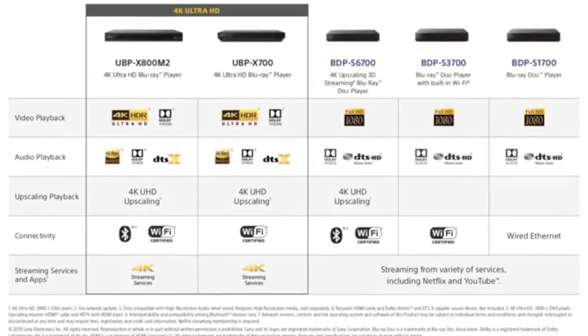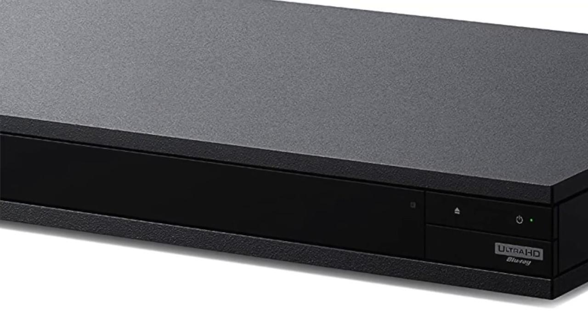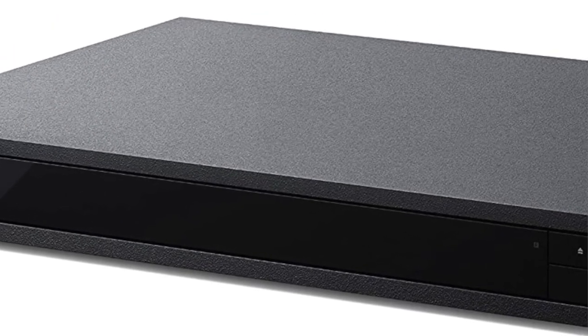It's easy to set up the Sony UBP-X800M2 4K UHD home theater streaming Blu-ray disc player. All you need is a TV and an internet connection, which you likely already have if you own this model.